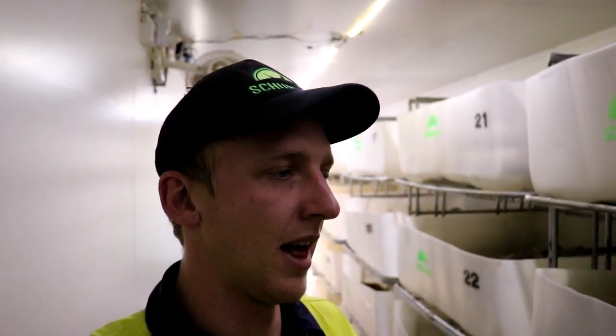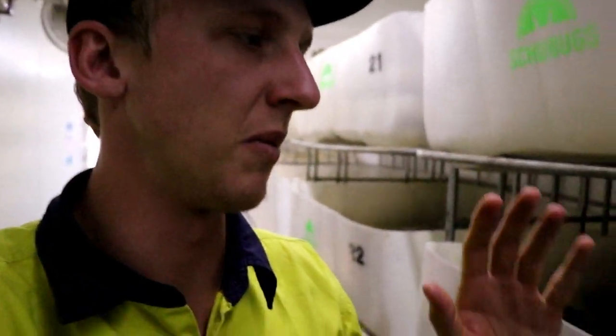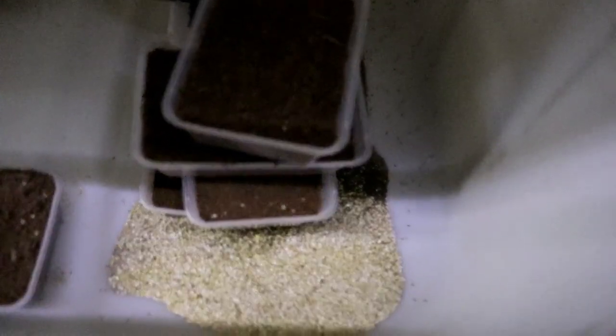First things first — we're still getting a lot of crickets. When we use the smaller tubs, you would have seen on Instagram recently that we had like a carpet layer of crickets — the most crickets we've ever seen when using these little containers. But the problem is we didn't actually have enough food across the whole bin. There's still plenty under there when I lift it up and give it a shake, but there just isn't enough compared to what we saw before.